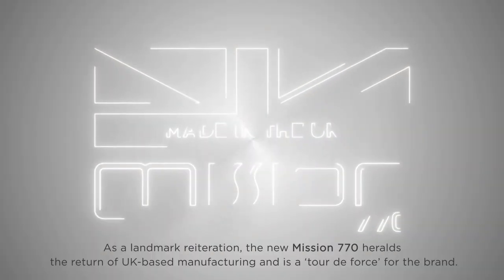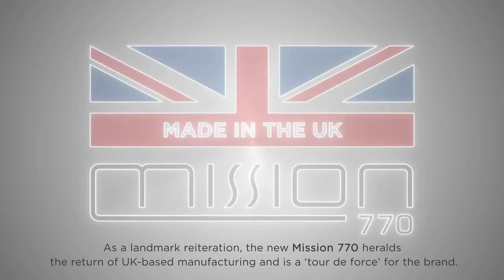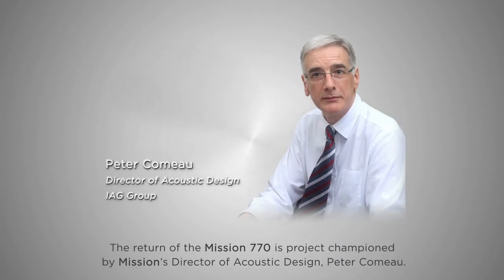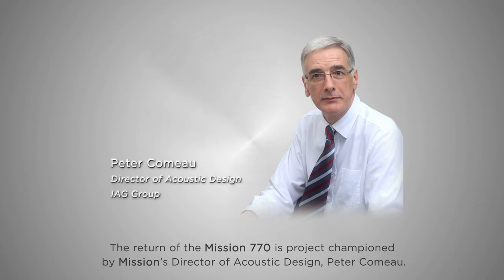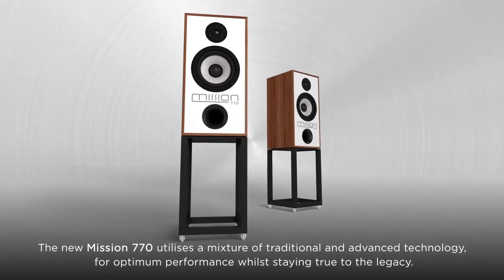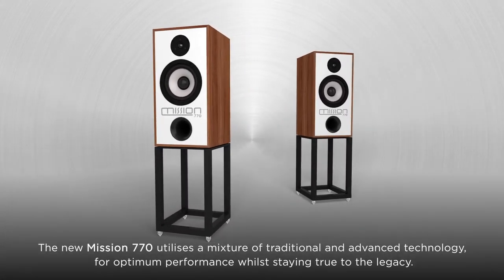As a landmark reiteration, the new Mission 770 heralds the return of UK-based manufacturing and is a tour de force for the brand. The return of the Mission 770 is a project championed by Mission's Director of Acoustic Design, Peter Comeau. The new Mission 770 utilizes a mixture of traditional and advanced technology for optimum performance while staying true to the legacy.